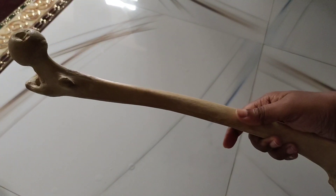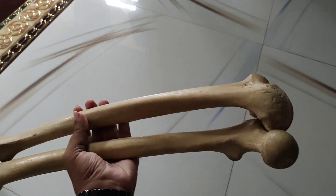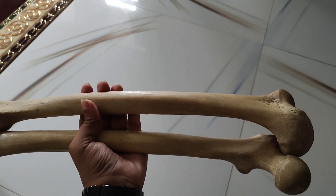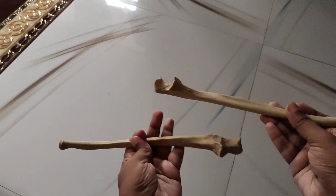The femur is a long bone and is shown as a half set. Here we also have the tibia and fibula.